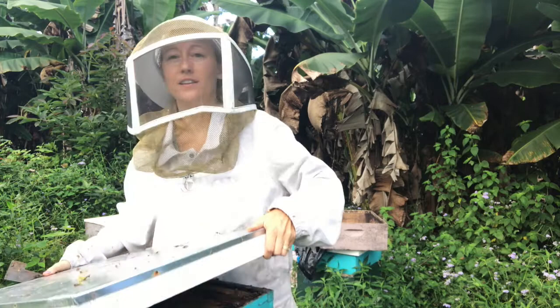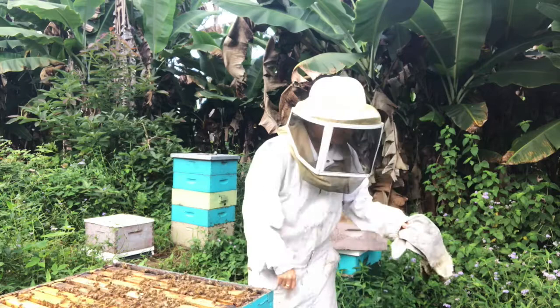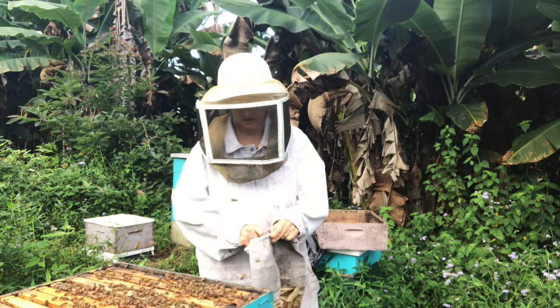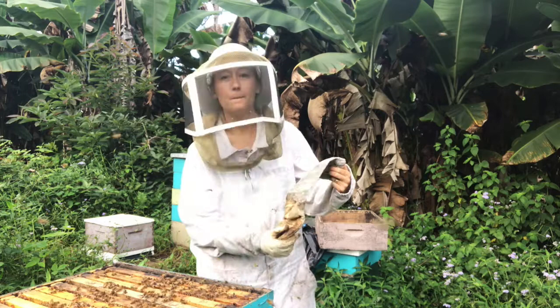So this is the way I would do it — pull off the lid and get your smoker going. I'm going to put my gloves on. I usually don't wear gloves while working with the bees, but their big bloom just ended and they're not happy about it. This is one of the times bees naturally can be aggressive, and it doesn't last long.